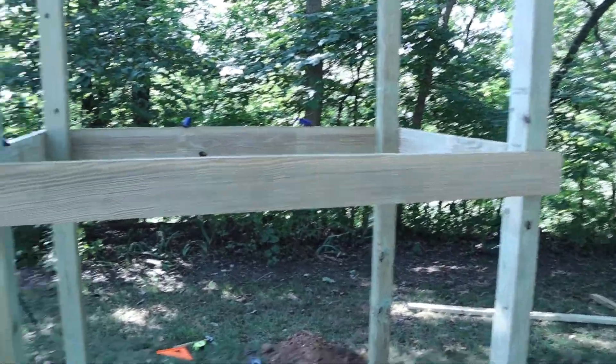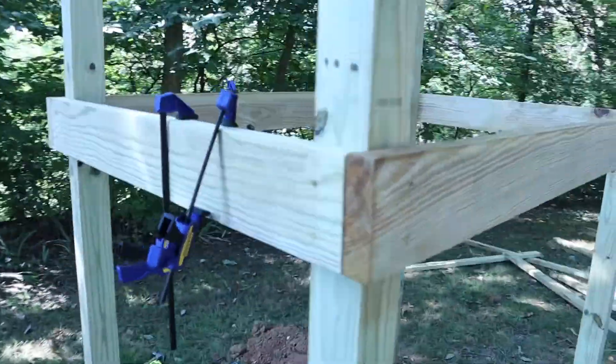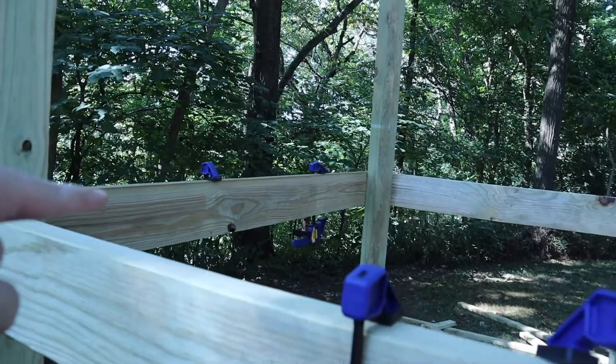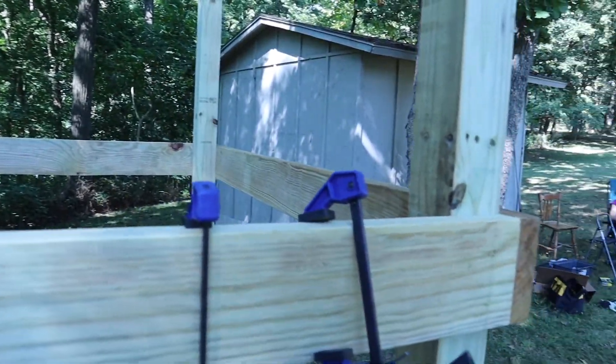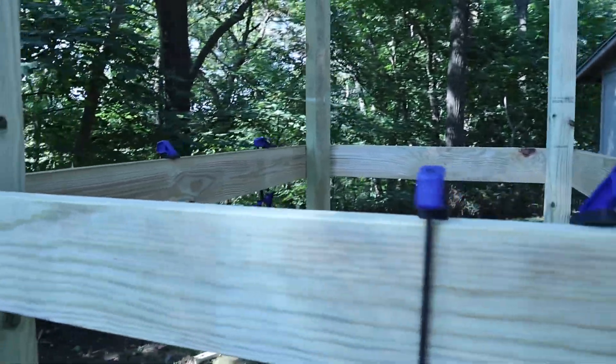The outer frame is complete. The next step is going to be to measure where I'm going to put my floor joists. I think I'm going to have them every foot, so I'll measure them every 12 inches. But we have this part done.